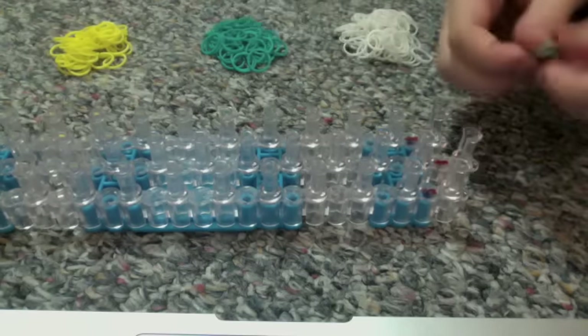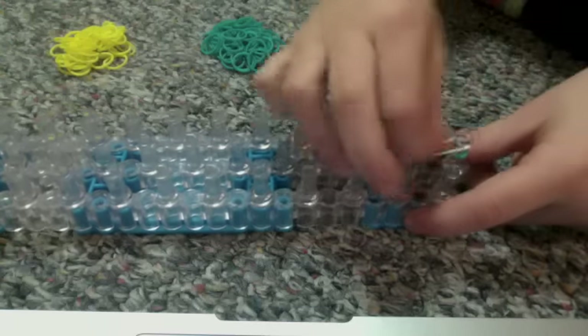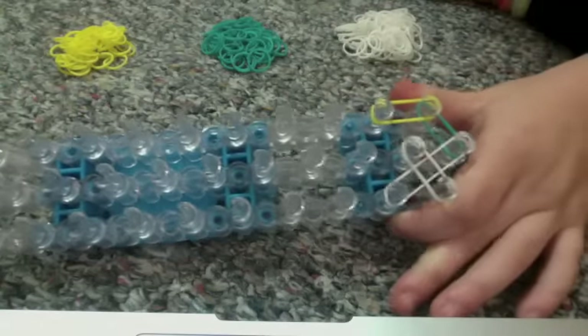You're going to start on the side with the red arrows and go to the center peg. Take a teal rubber band and bring it to the right. Then take a different color rubber band and bring it a peg forward. Go back to the center peg and bring it not to the first peg but the second left peg. Then take the same color and bring it from here to here. You're going to be repeating this pattern until the end.